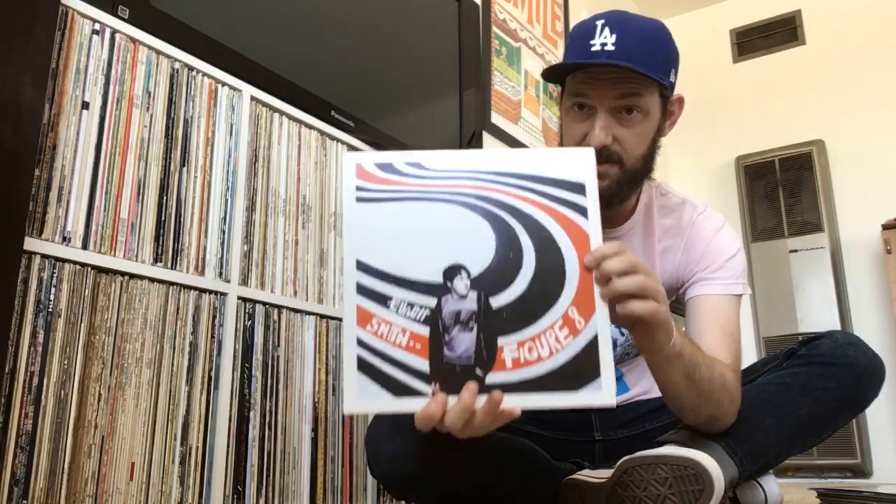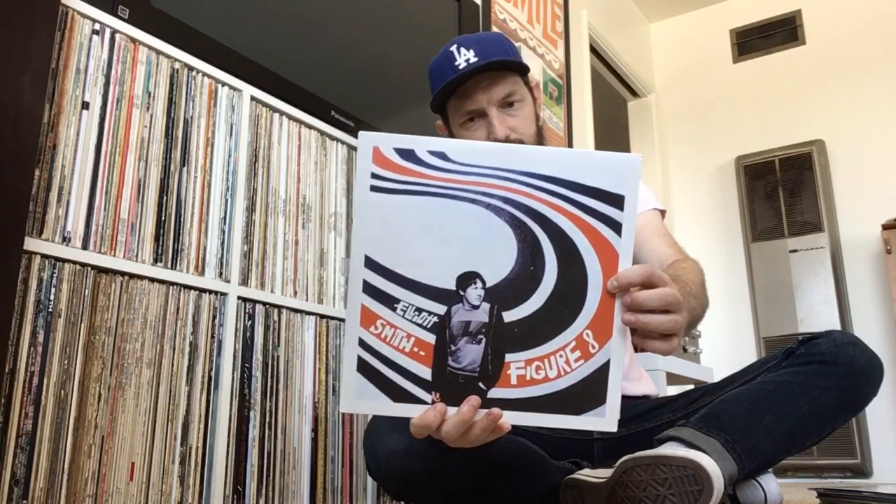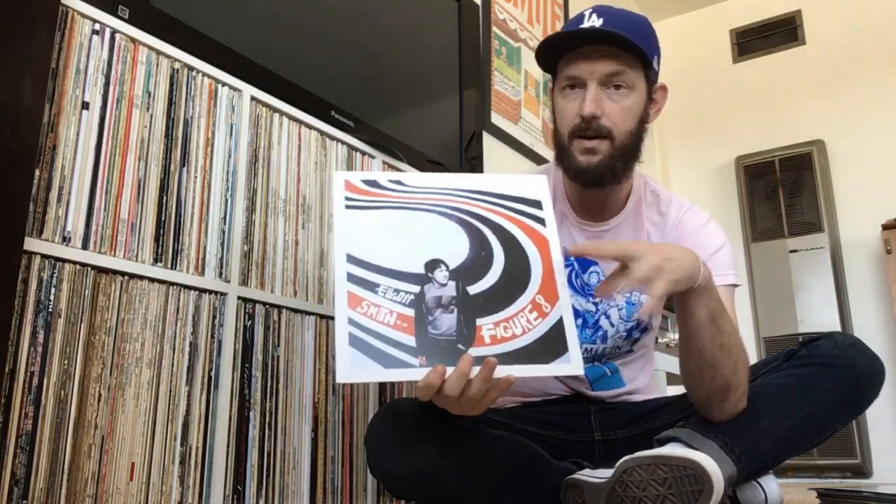This is Elliott Smith's Figure Eight, and it's just a great record. If you haven't heard this, it's essential listening in my opinion. As a side note, he recorded most of this record at Abbey Road and used a bunch of the pianos that the Beatles used — like the Lady Madonna piano on a bunch of songs — and you can definitely hear it in there. So just a very, very cool record.